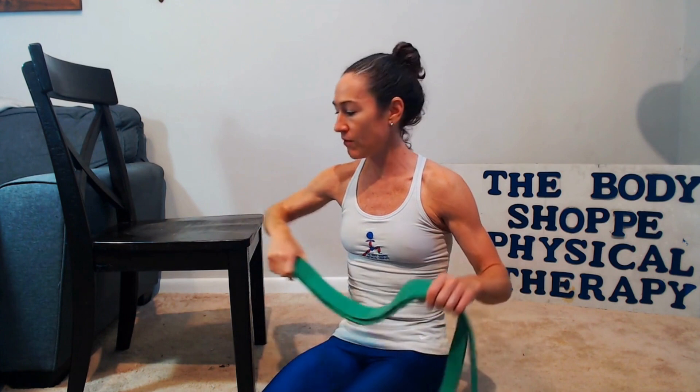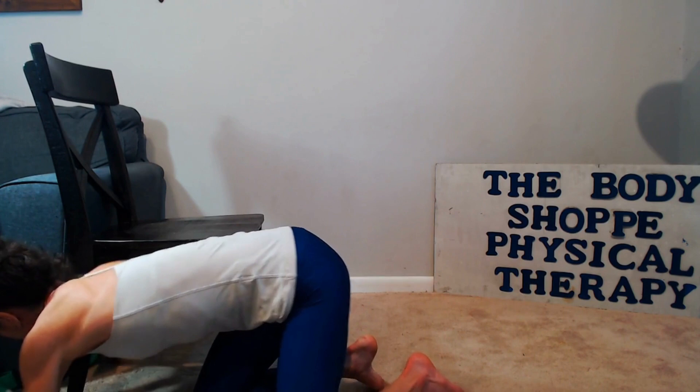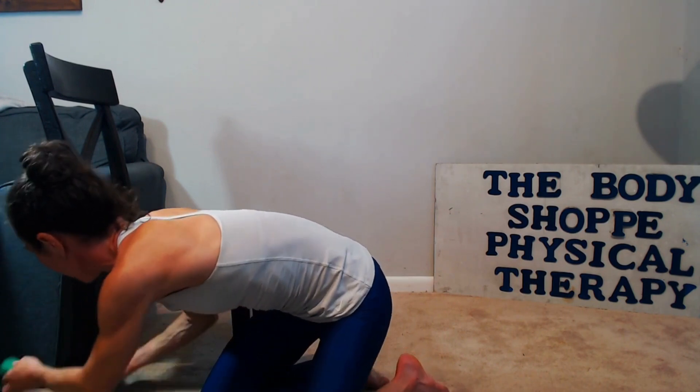I've got the edge of a couch and I'm going to wrap this band around there and thread it through so it's underneath this chair. I'm just going to use the base of my couch and a chair and wrap this right around the bottom. I've got it wrapped around the leg and I'm going to pull this through the loop — pulled through — and then it'll come right through the bottom of this chair.